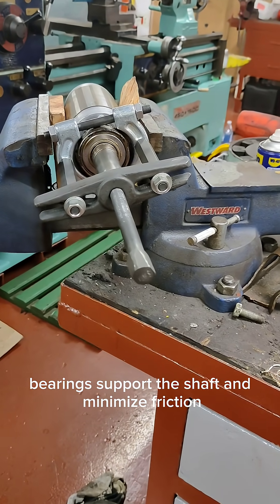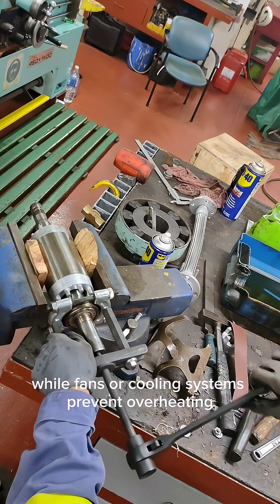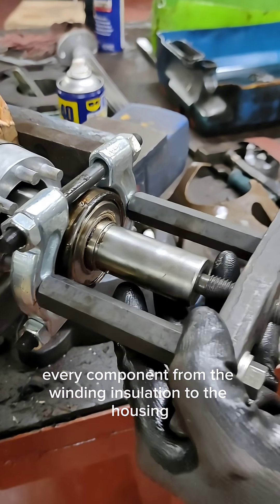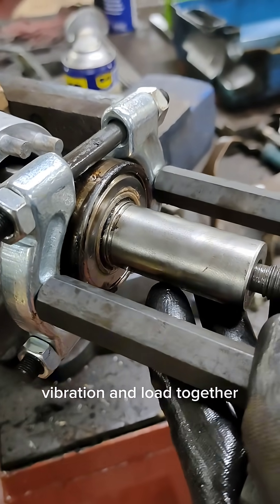Bearings support the shaft and minimize friction, while fans or cooling systems prevent overheating during continuous operation. Every component, from the winding insulation to the housing, is engineered to handle heat, vibration, and load.